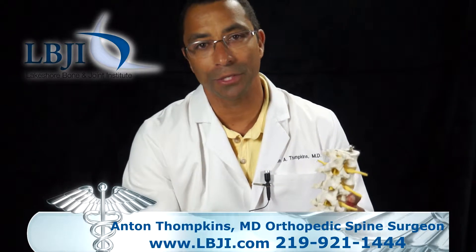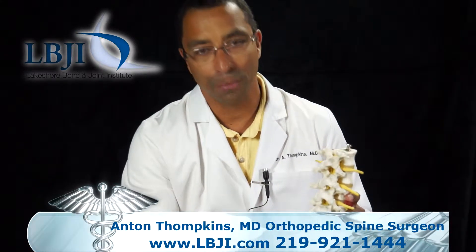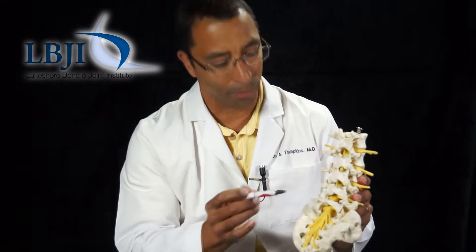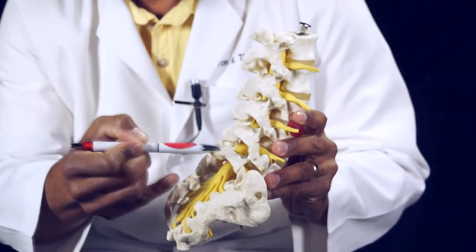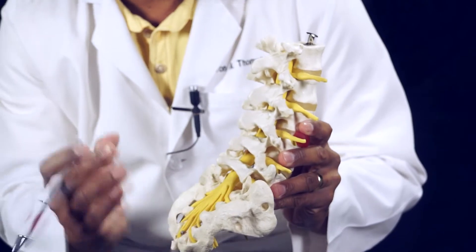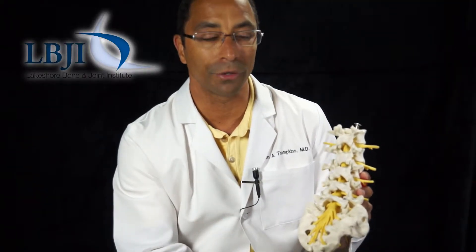One of the procedures that you'll hear about is a posterior laminectomy. It is a procedure that we often do if there's no evidence of instability in the spine. Posterior laminectomies are a process by which we remove the posterior elements of the spine, keeping the facet joints — which are the stabilizing structures in the back part of the spine — intact, but we're able to take pressure off the neural elements.